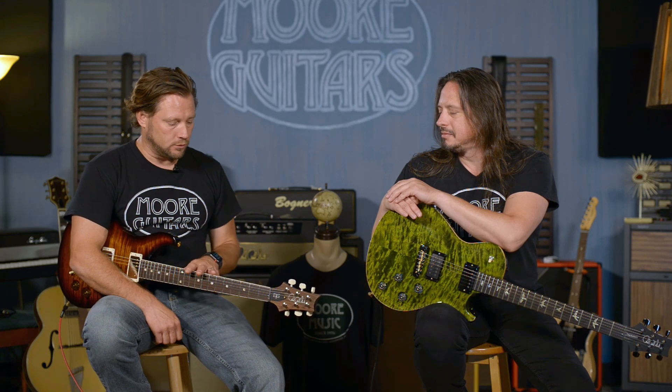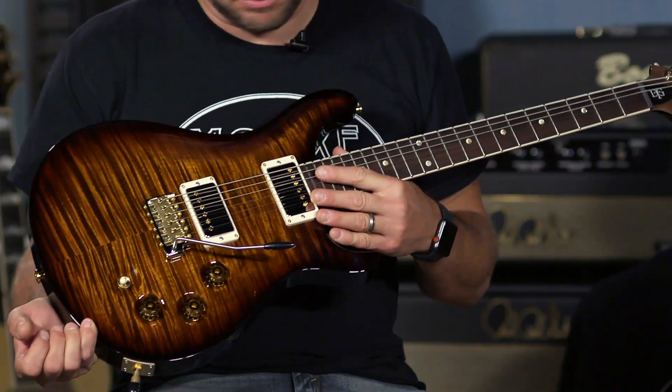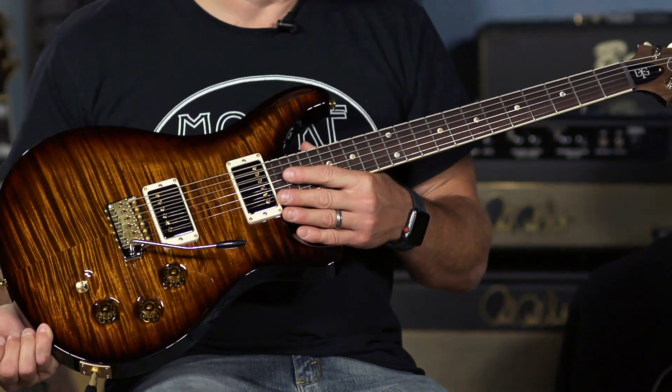DGT models and the Tremonti model — this one is a Wood Library. Normally it would come with a mahogany neck, so this one has a beautiful East Indian Rosewood neck that is pretty easy to move up and down the fretboard. This is not run-of-the-mill — there's no such thing as that for PRS — but this is a standard production model DGT.